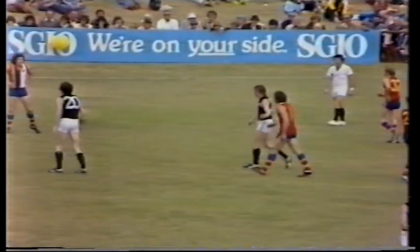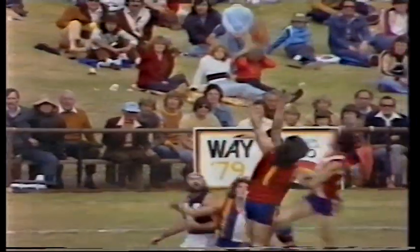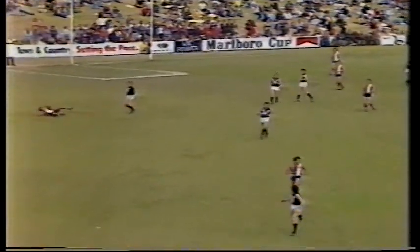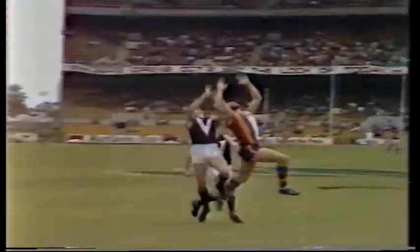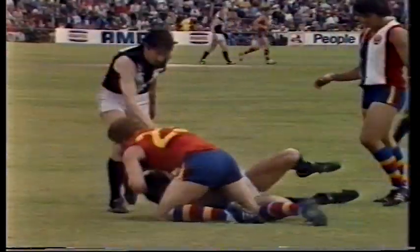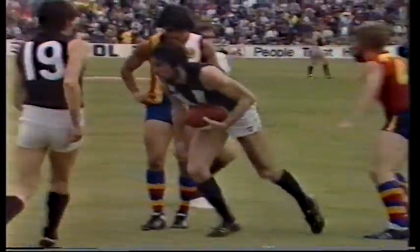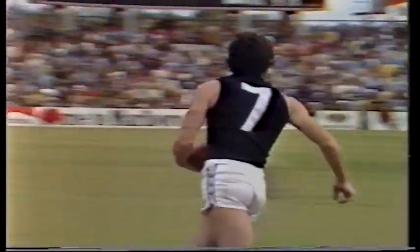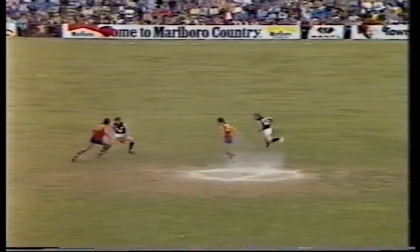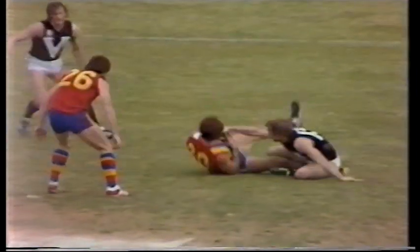And we've got to throw it in the right full-forward pocket. Davies to do the ruck work, the ball tapped away by Victoria's Crow over towards Tuck — met heavily. Chance for Bill Picken, back up by Moore, over towards the right centre wing where Flower has a chance, taken on by Klomp. Flower still goes in pretty strongly. The ball picked up now for South Australia by Klomp and caught holding the ball. So it's Klomp, who was the star for Carlton in their premiership win last Saturday, being caught holding the ball. Right half-back flank for Victoria with Dunstan to take the kick.